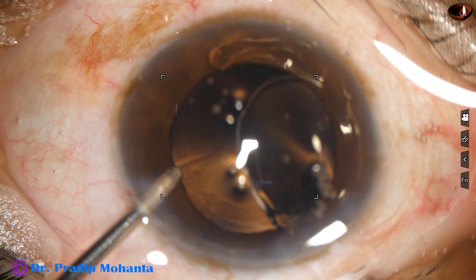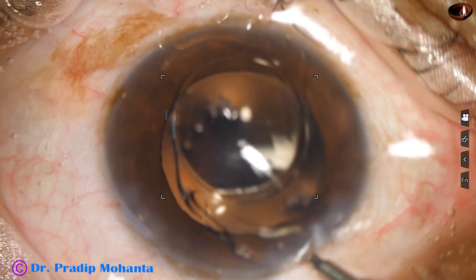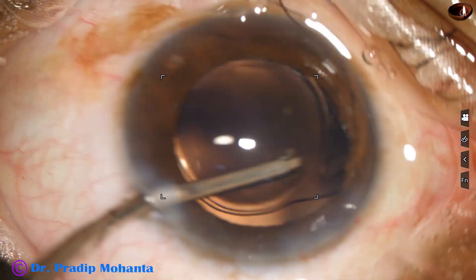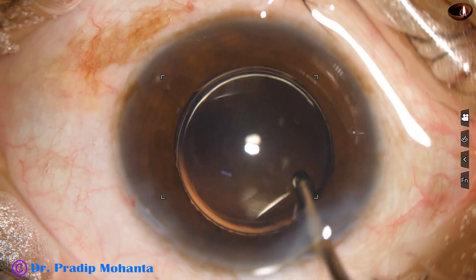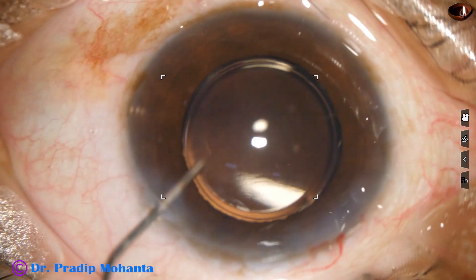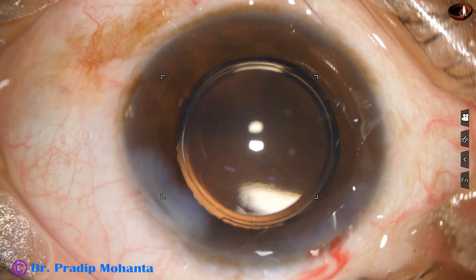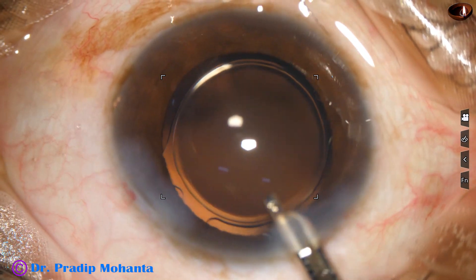In this case the lens didn't go into the capsular bag, so I'm using the irrigating probe to place the trailing haptic first in the capsular bag. Then I go through the side port and place the leading haptic in the capsular bag. Now the lens is in the capsular bag, and you can see that the lens is nicely overlapped all around by the rhexis anterior capsular rim. A thin rim of anterior capsule is overlapping the optic — this is good, as it prevents decentration and tilting of the intraocular lens.